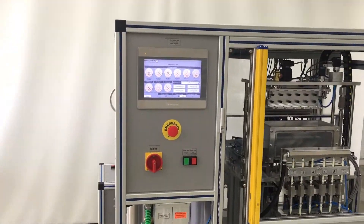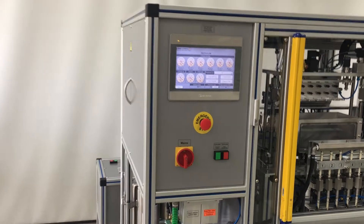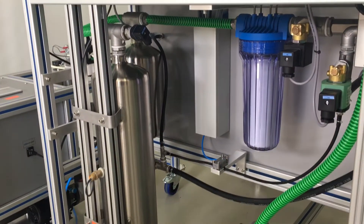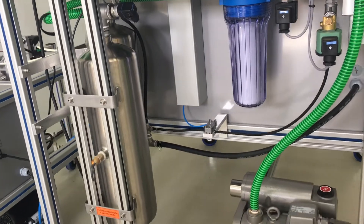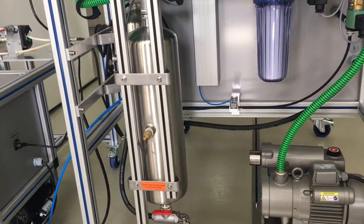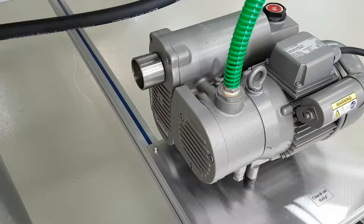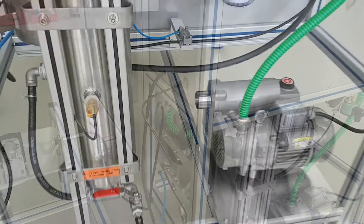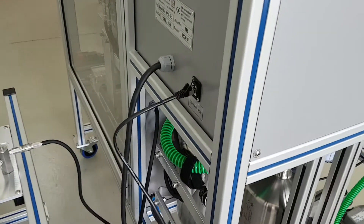In this video we introduce some small but very useful upgrades on our brand new filler. An exhaust port is added to the vacuum pump, which can be connected with a 50 millimeter hose for controlled evacuation of unpleasant, even hazardous to health or explosive vapors.